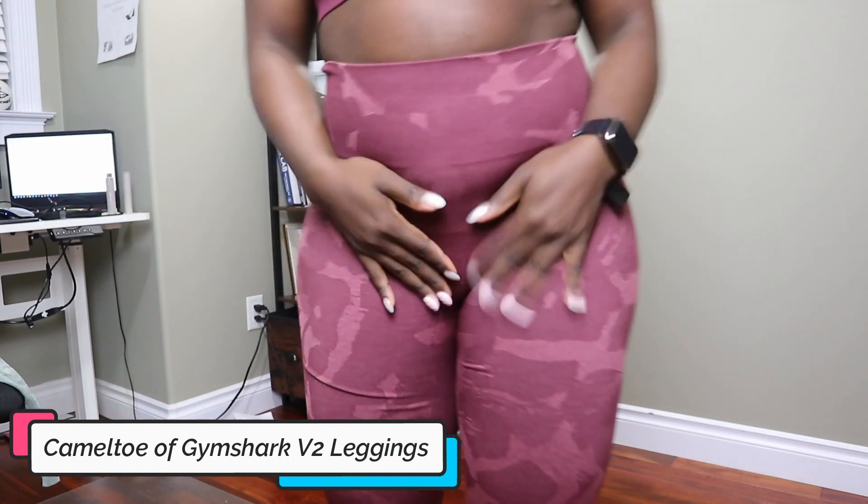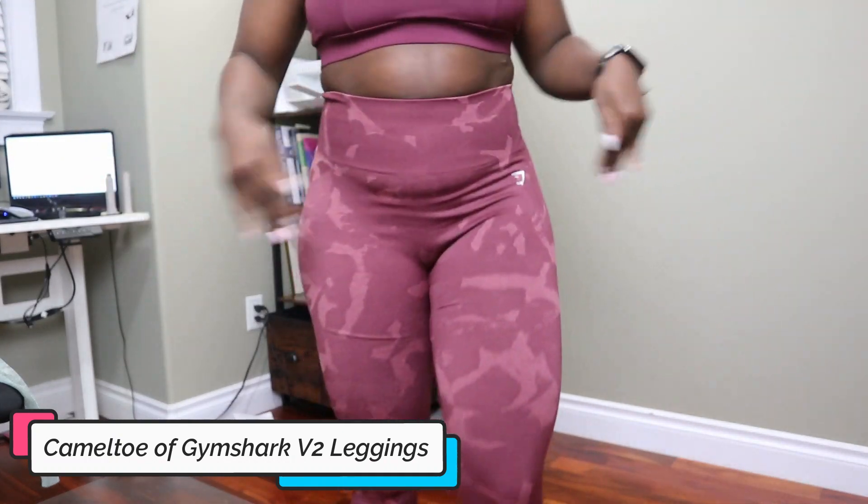For camel toe: with a thong, I'm good. With underwear, you're getting low camel toe. If you go commando, expect camel toe. I find that in Gymshark leggings I get more noticeable camel toe than in other leggings — I think it's just how they sew their crotch doesn't work with my anatomy. But if you wear underwear, you're completely golden.